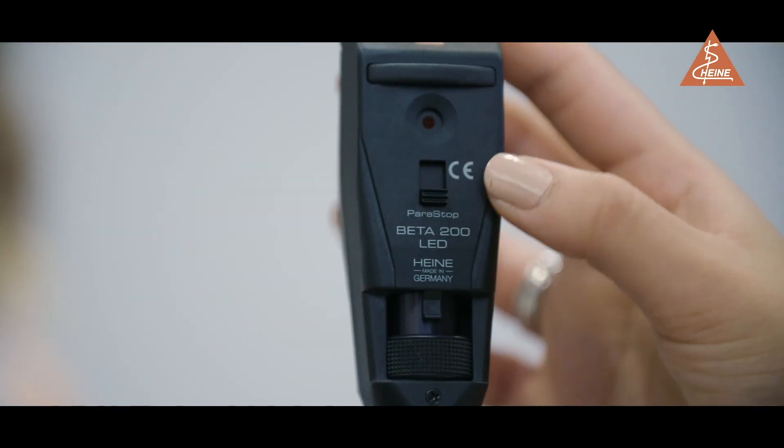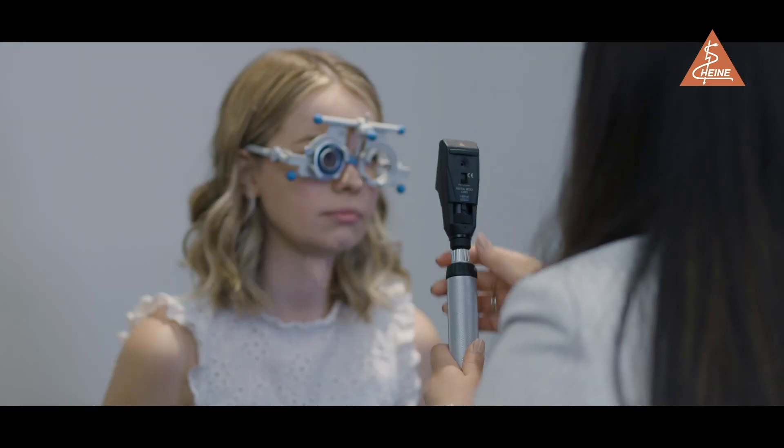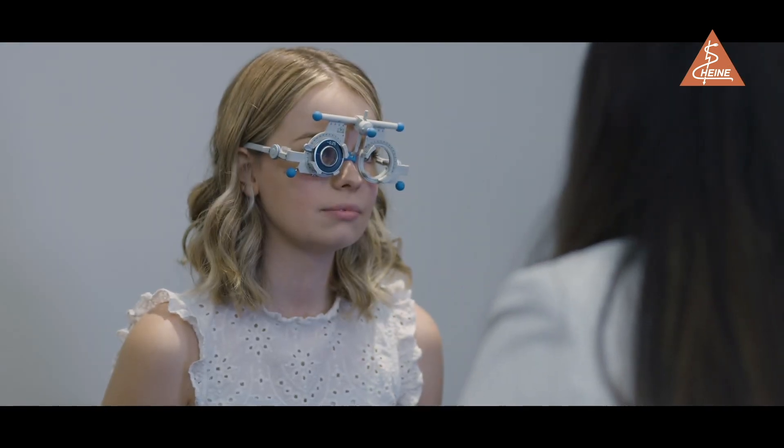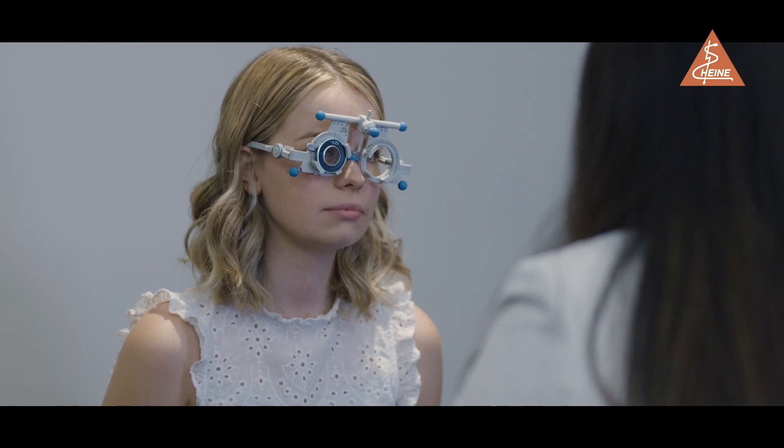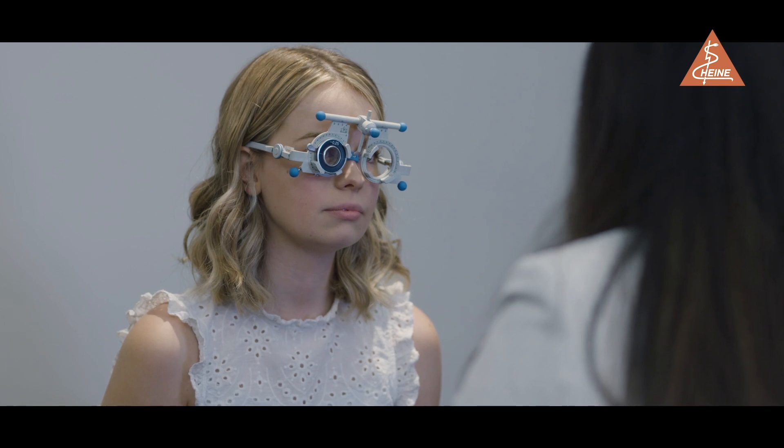When establishing the cylinder axis, I find it useful to use the handy power stop on the Heine retinoscope. This ensures the retinoscope beam stays parallel while you are rotating through the different axes, making locating the cylinder axes easier, quicker and more reproducible.